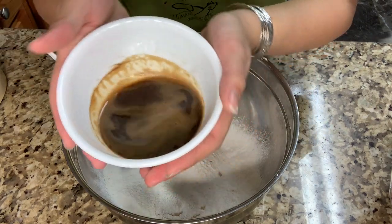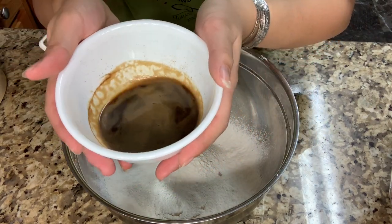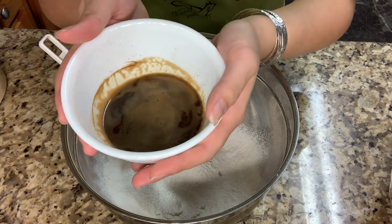And then I'm gonna add 1 tablespoon of espresso powder with hot water that's 4 tablespoons, and mix it in.